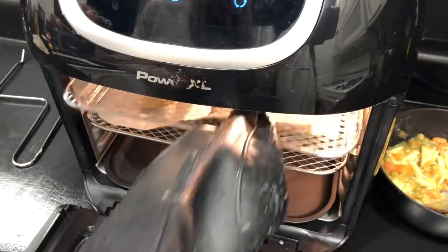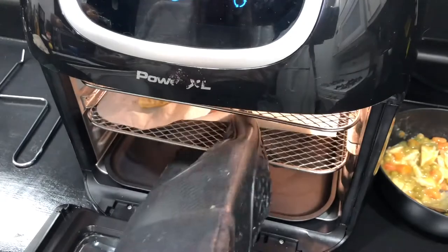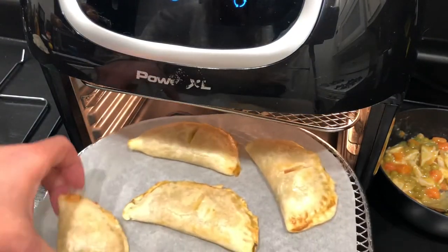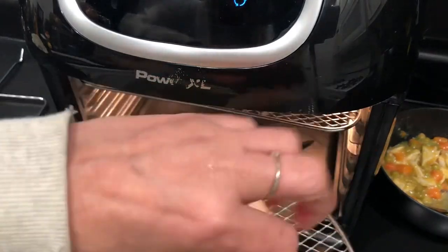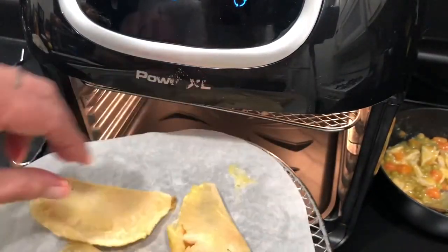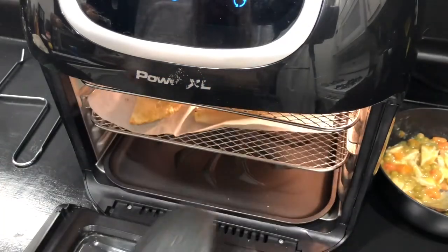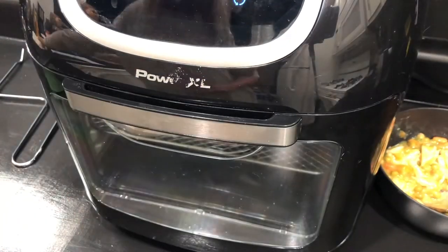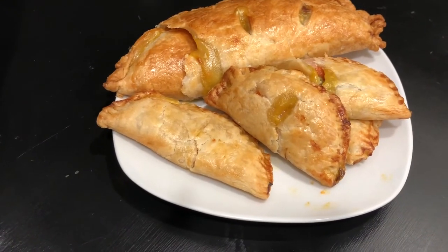They've been cooking now for six minutes. I did go ahead and make the bigger one, which looks like a pretty little calzone — so cute. At six minutes I'm going to flip everything over and put them back in for the remaining six minutes. The other one hasn't been in as long, so I'll give that one just a few more minutes. And voila — literally after 12 minutes, this is what they look like.